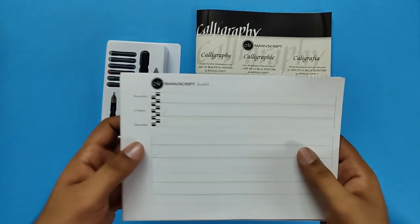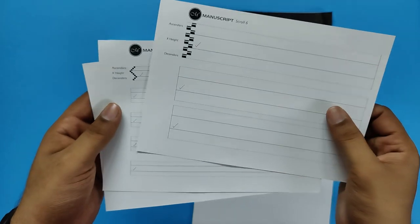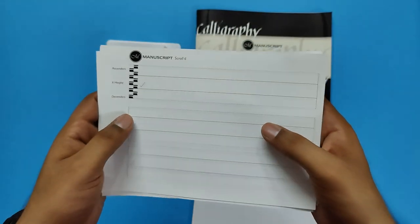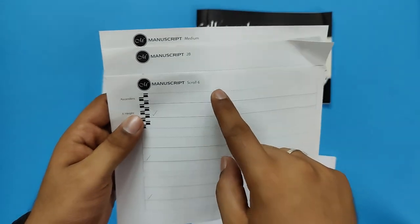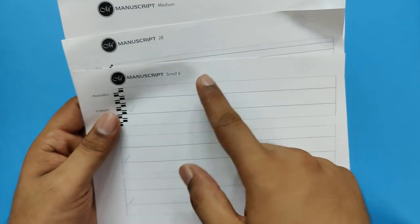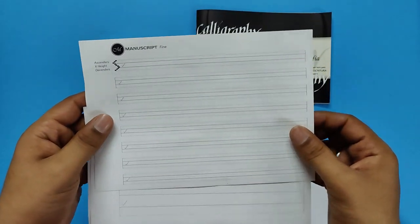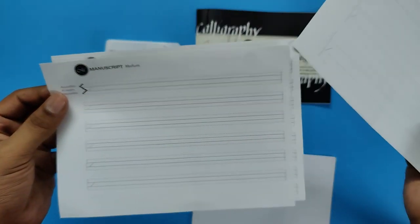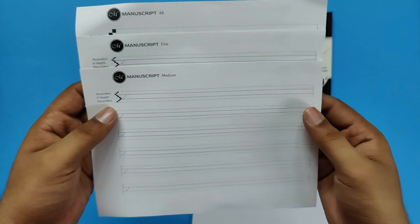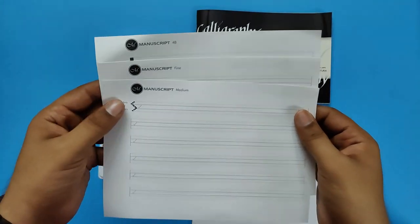Then we get to this guideline sheet. There are 3 sheets which you get here, and each has different lines depending on the width and narrowness of the lines. Here you get a little narrower lines, and this one is even a little bit more narrow, so that you can practice your calligraphy. They have also mentioned which nibs to use on each sheet — here the medium is written, you get 2B over here, and broad. So you can use both reversibly. This is very useful if you are going to practice calligraphy because it helps you in identifying and controlling the structure of your letters.